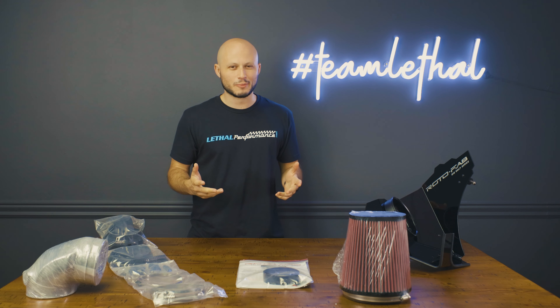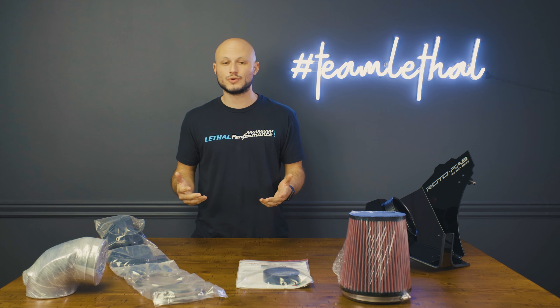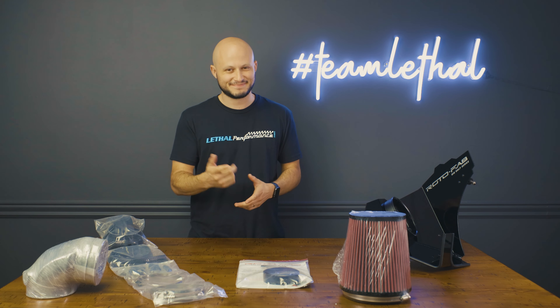On a more serious note, we carry the entire line of Rotofab, so whatever car or truck you drive, we can help you out. If you have any questions, give us a call at 561-753-8105 or send us an email at support@lethalperformance.com. Thanks so much guys.